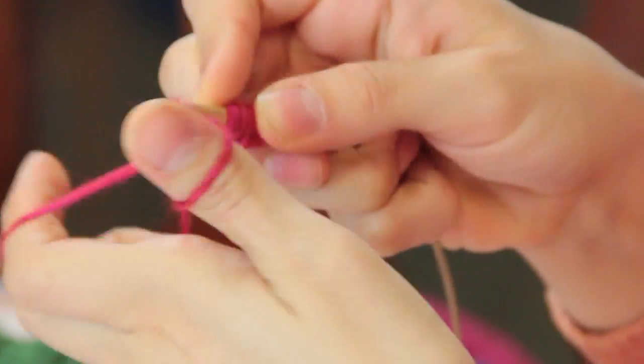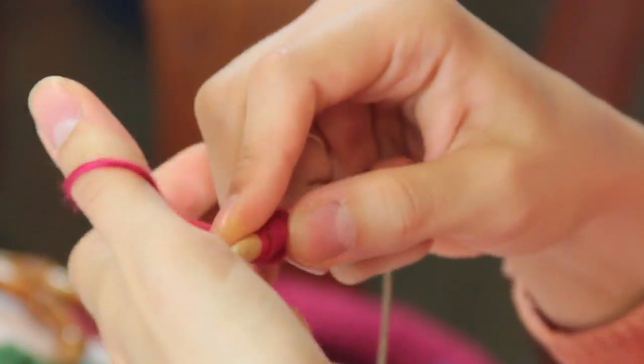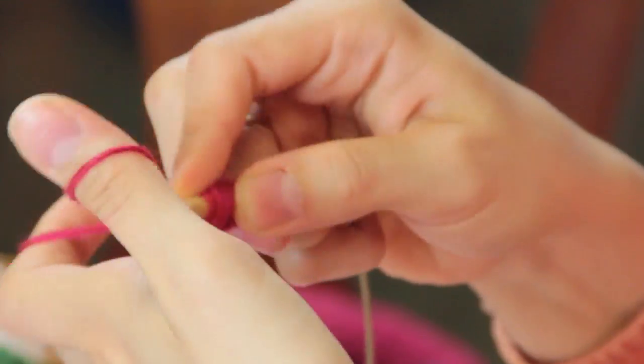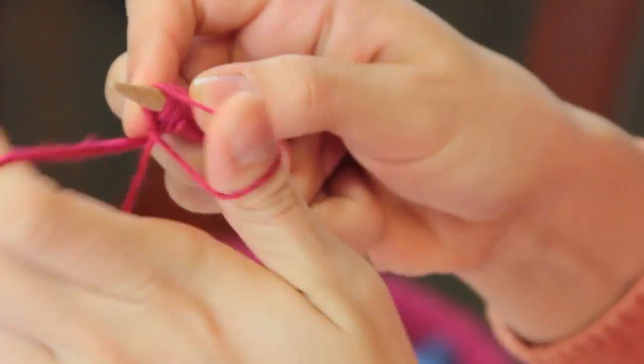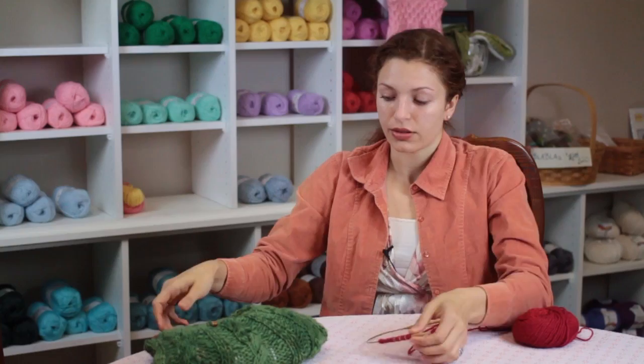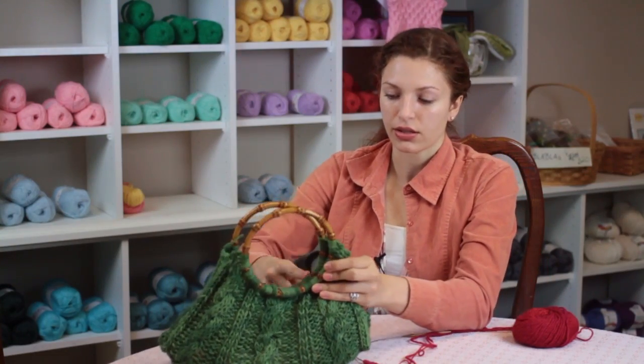I like to use a long tail cast on, and as we're knitting this we are going to be knitting both sides of the top of the bag. So we're going to be knitting these two parts.